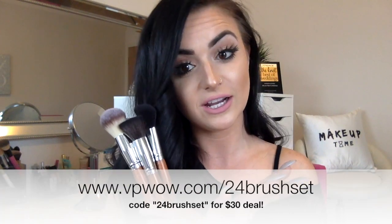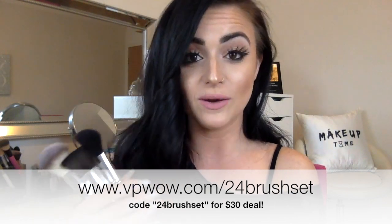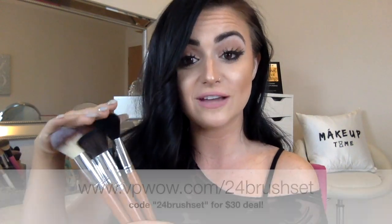You can get this entire set for $30. The link will be in the description bar on YouTube, and I'll put it on the screen here. Go to vpwow.com/24brushset and use the code 24brushset to get the whole set for $30. Even if you don't love all the brushes, you're getting 15 so you're bound to like some of them. Higher-end brushes at MAC and other counters can cost over $20 or $30 for one brush by itself — so you're getting 15 pieces for the price of one brush somewhere else. These brushes are so high quality, I was shocked. I'm really impressed and will definitely be using them in my kit. Take advantage of this steal.